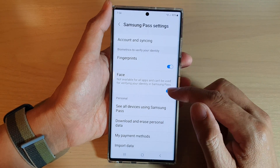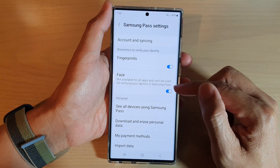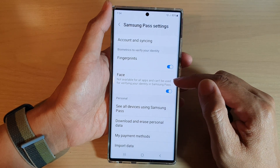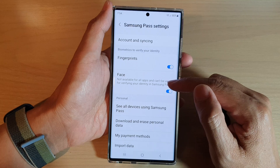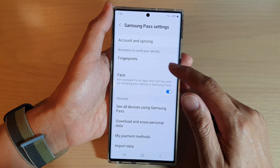In settings go down and turn on or turn off fingerprints or face recognition. Note that this may not be available for all apps and can't be used for verifying your identity in Samsung Pass. You can just turn on or off accordingly.